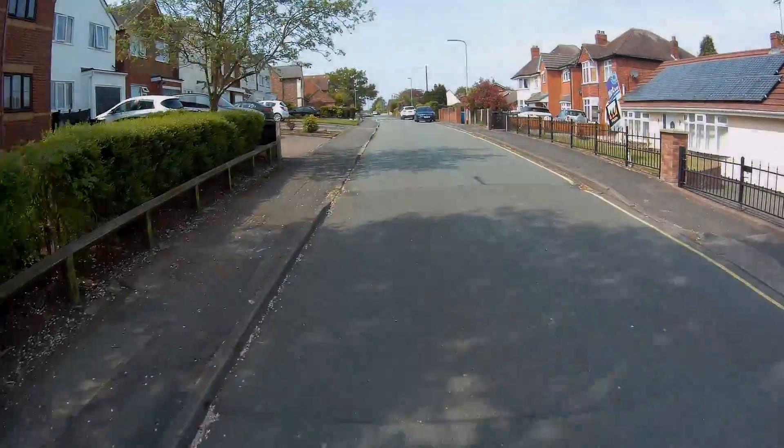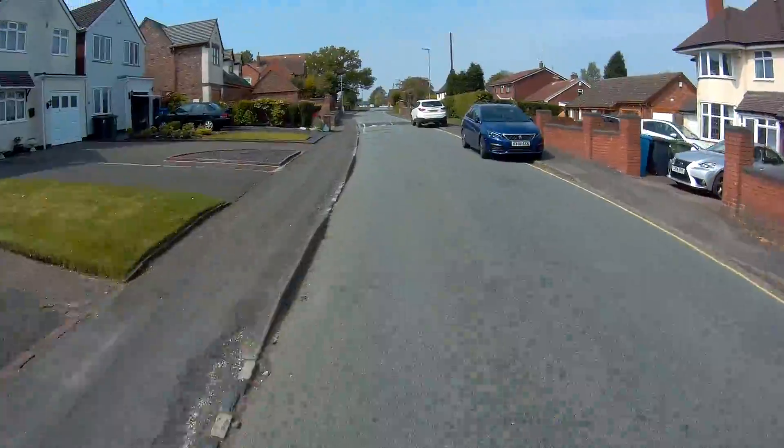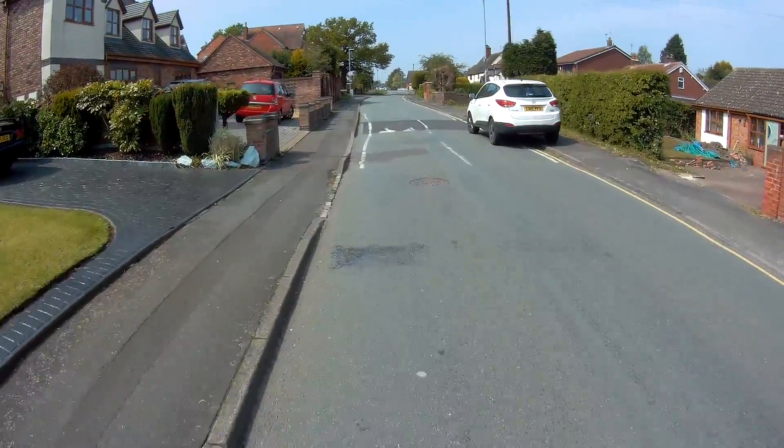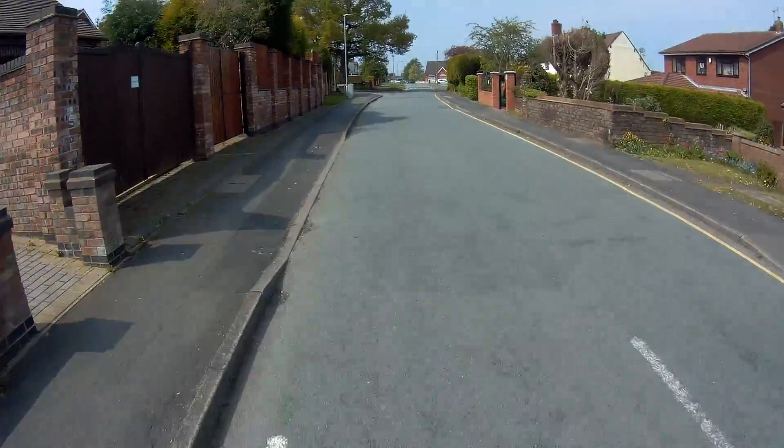This suspension is ridiculous — I don't know if it does anything. It's bloody painful!